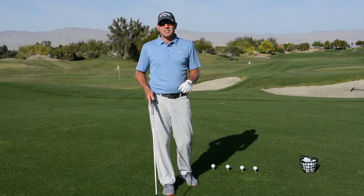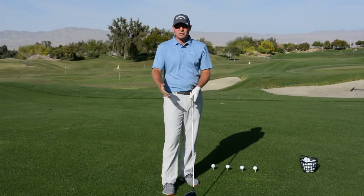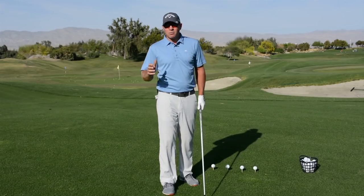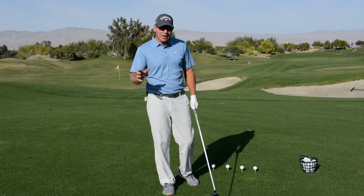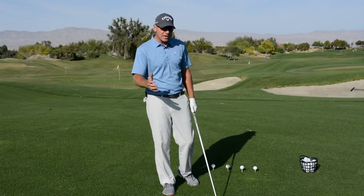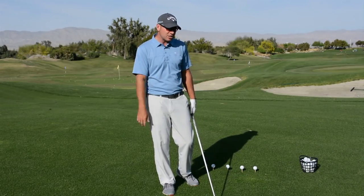Throughout the whole entire season we have given out some really good information on grip, posture, body rotation, everything. So let's kind of piece all these tips together and create a nice fluid practice session here.